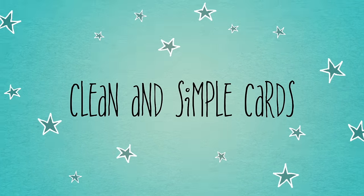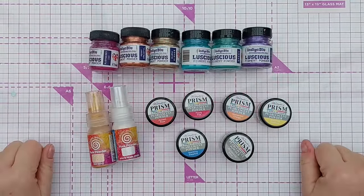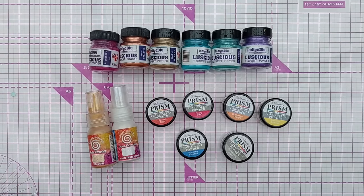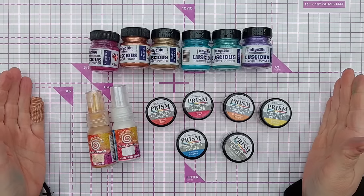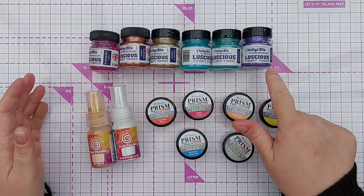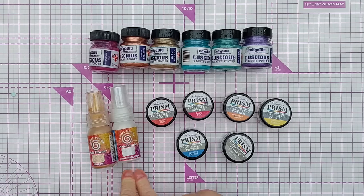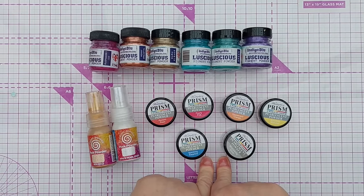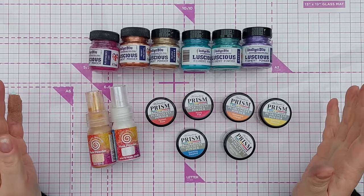Hello crafty friends, welcome to today's video and the start of my Pigment Powder 101 series. In this series I'm going to be sharing some ideas of things to do with pigment powders. These are the pigment powders I currently own: I've got a range of Luscious pigment powders, a couple of Cosmic Shimmer Pixie Powders, and a bunch of Hunky Dory Prism World of Color pearlescent powders.